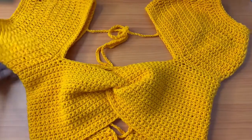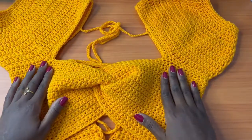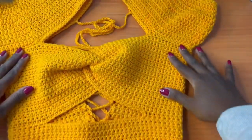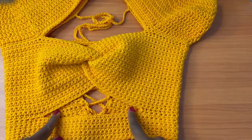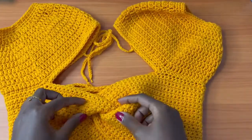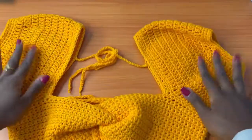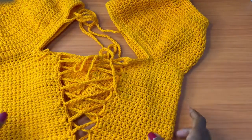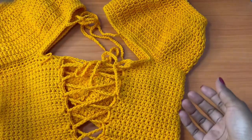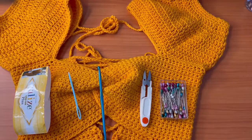Hey everyone, welcome and welcome back to my YouTube channel. My name is Sheila. In today's video we are going to be learning how to make this beautiful top. It has an opening at the base and a twist in the middle of the chest. It has puffy sleeves and a racer back design, so there are so many aspects in this top that anyone would love to have in their crochet project.